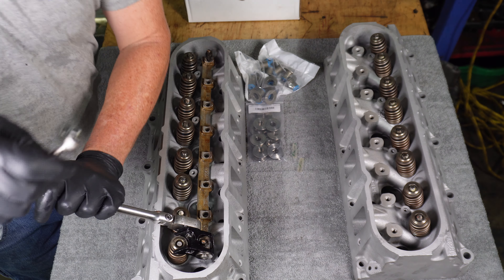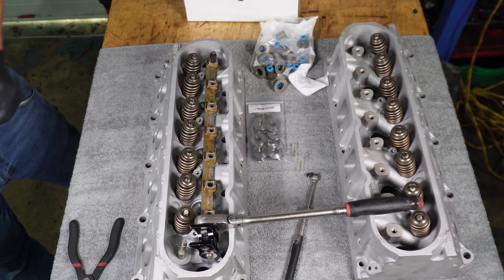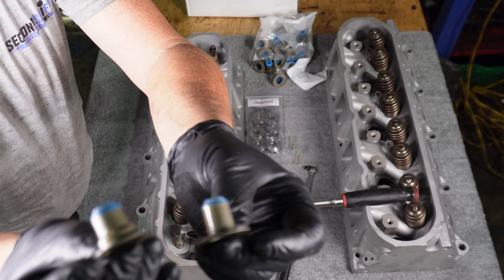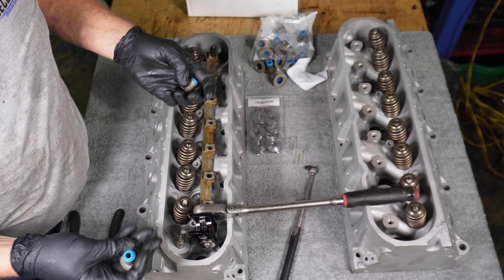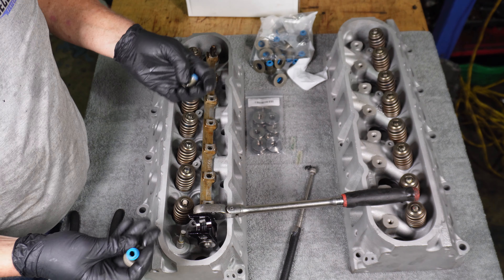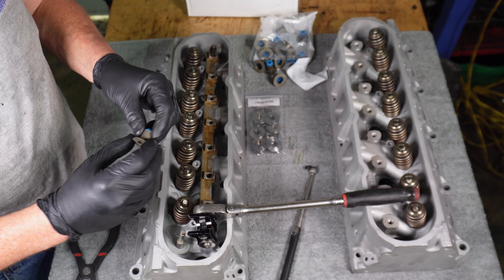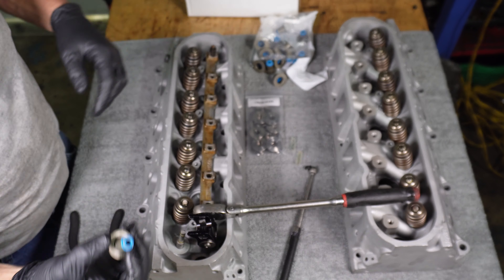These are brand new valve stem seals. Let me show you the difference between these valve stem seals — this is the one that came off and this is the one that's going on. The beehive has a pretty big base to it, so it can have this little step on the end where it gets wider, for stability or to help center the spring. But because the new ones are double springs, it needs to be the same shank all the way down to the base, and that's what these new ones are.